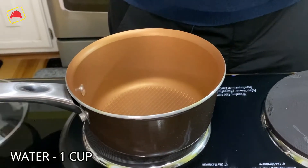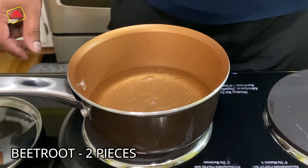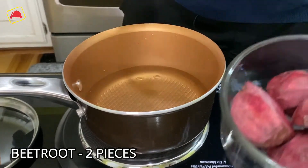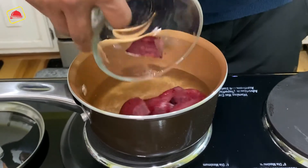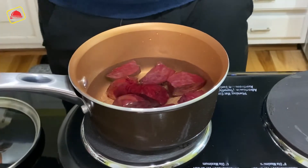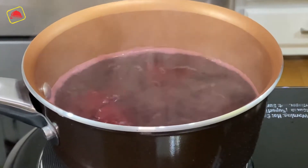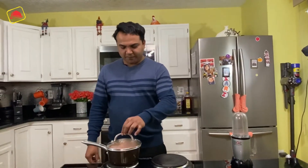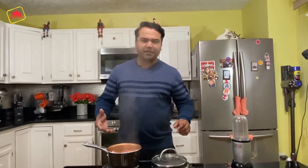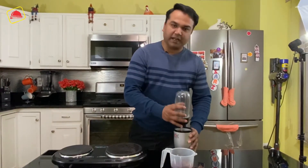Now we will take 1 cup of water. I have made 2 pieces of beetroot — we will clean it and boil it. We will boil it for 10 minutes, then blend it.